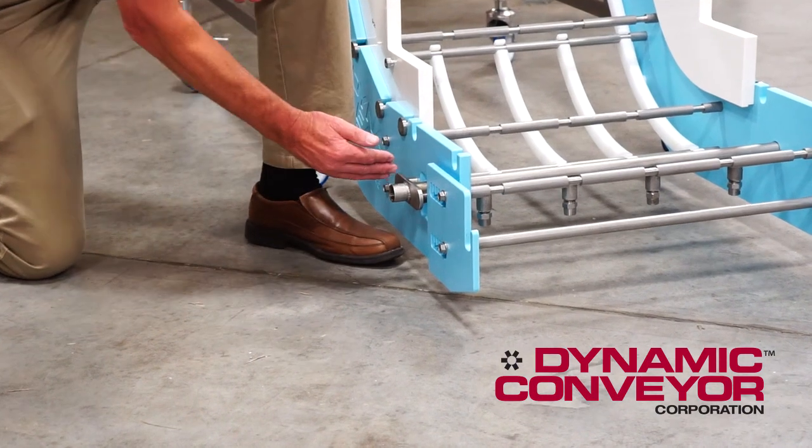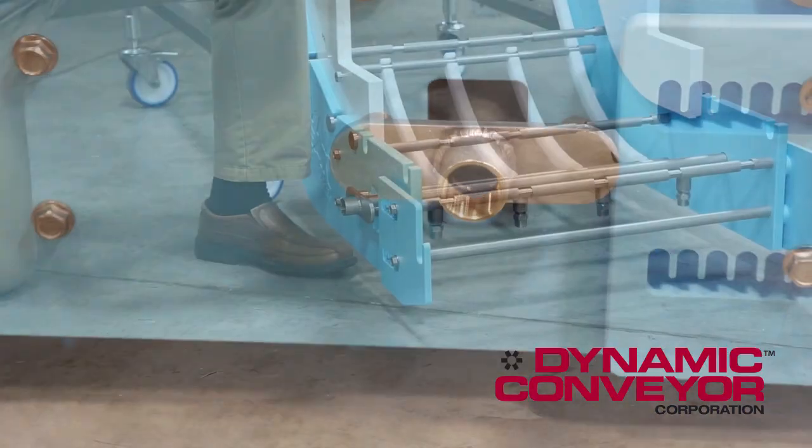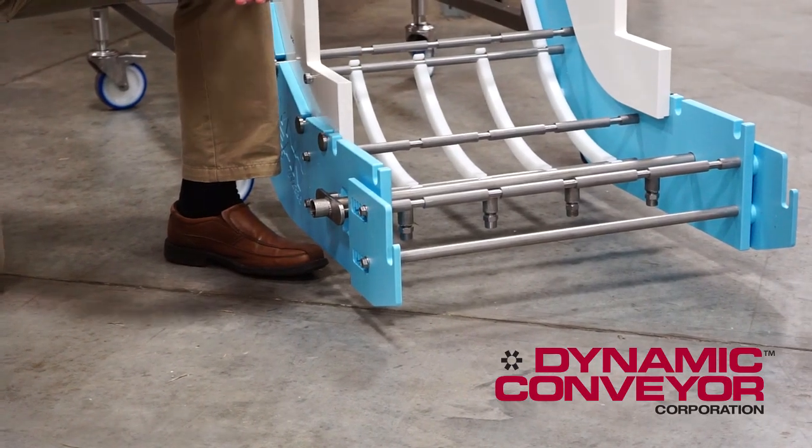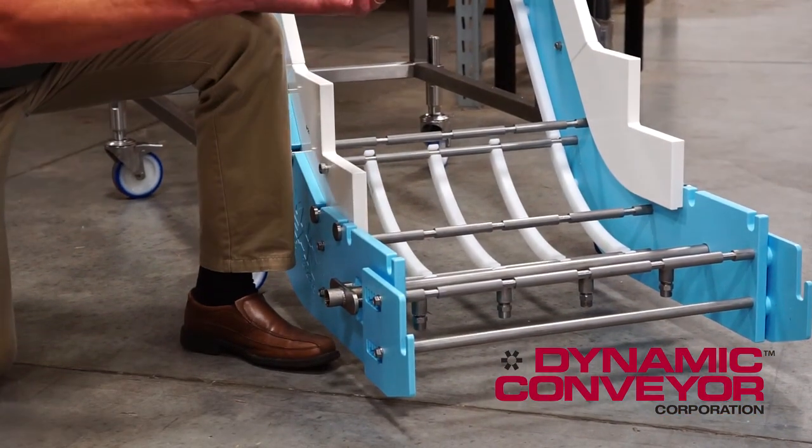All it really is is a manifold and in this case it has four nozzles on it. You put your high pressure water through here and it will actually clean the inside of the belt. The top of the belt has to be cleaned in another fashion,